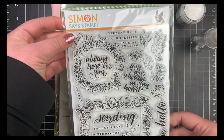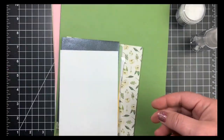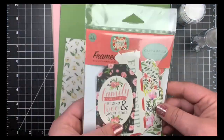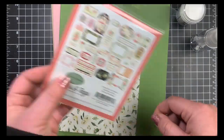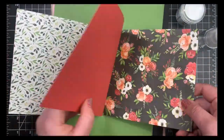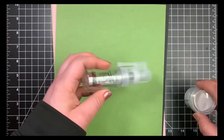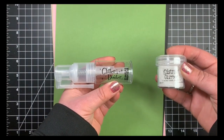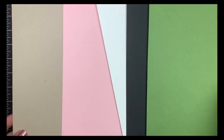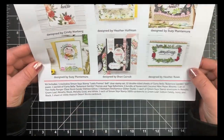Hey guys, it's Courtney. I'm here with part one of my 10 cards one kit for the Simon Says Stamp June 2019 card kit. Taking a quick look at what comes in the kit: we have the six by eight stamp set, the coconut mini paper blooms, four envelopes by Simon Says Stamp (three of them metallic), some ephemera by Cartabella, six by six double-sided paper also by Cartabella, rock candy clear glitter by Tim Holtz, a glitter duster by Stampers Anonymous, and cardstock by Simon Says Stamp in green leaf, cotton candy, ivory, black, and desert storm by Nina. We also have the inspiration sheet and a list of all the products.